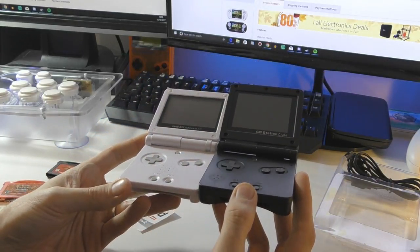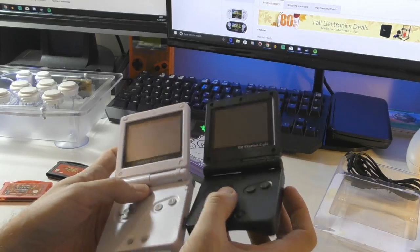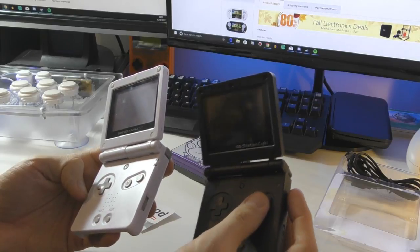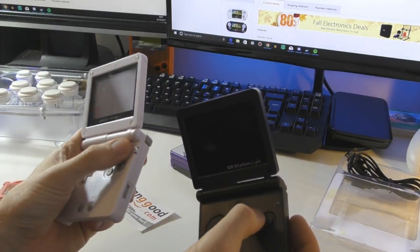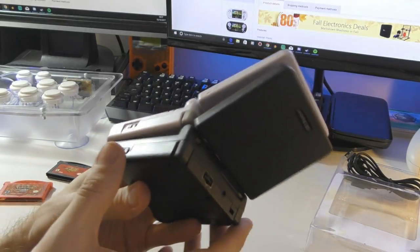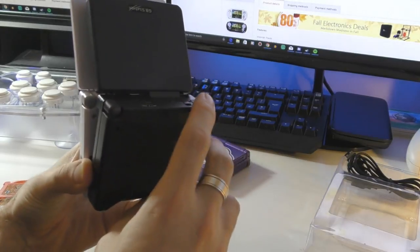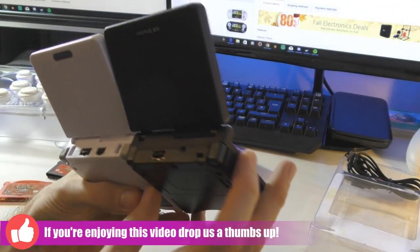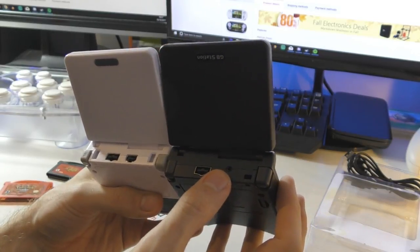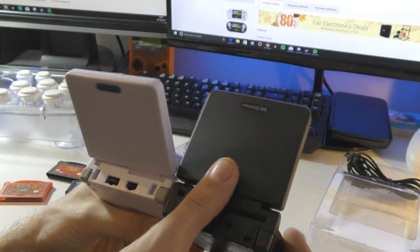Opening it up, we can see it looks very similar to the GBA SP. Let's use the original GBA SP to compare — it looks pretty much the same, apart from we have a speaker on the left. The start and select buttons are a little wider apart. The screen brightness button is actually a reset button on this one. It's a hell of a lot lighter. We have a power LED, and on this side we have an on/off switch which looks rather different. We do have shoulder buttons — they are somewhat different but they do work.